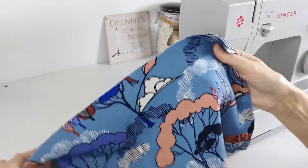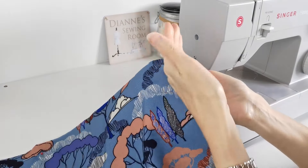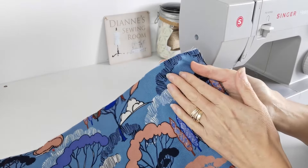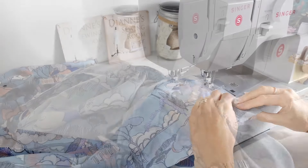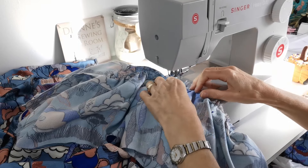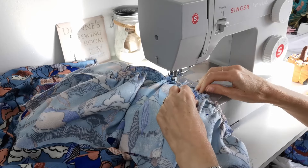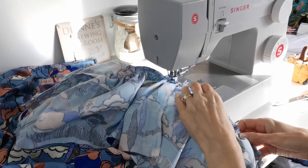Sew all eight bottom strips together for your bottom tier down the short edges. When done, edge finish and then gather along the top in the same way as your other panels. Pin and stitch your bottom tier to your dress - it helps to divide it up in sections along the bottom before pinning to get your gathers more even.